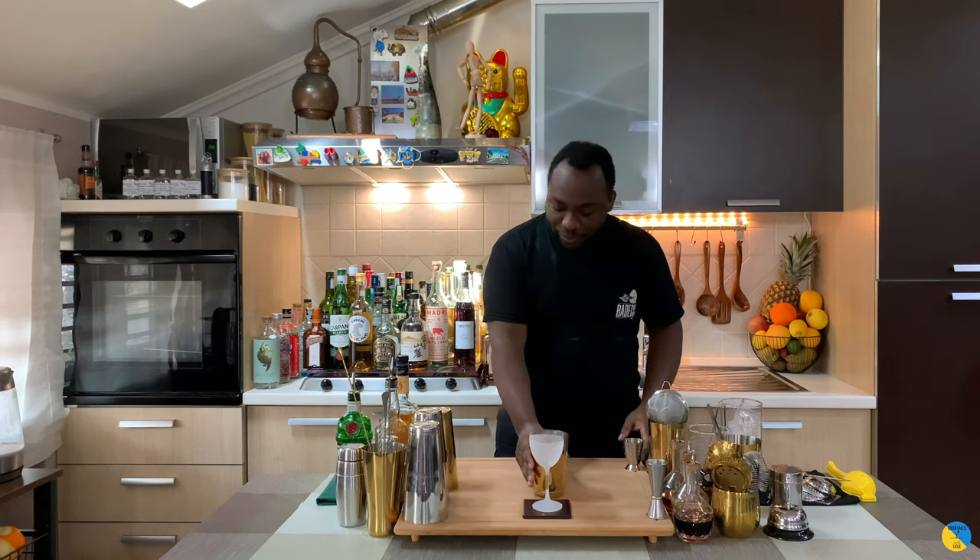Hello guys, welcome to my home bar. My name is Lele and today we are going to make a Pendennis, a very easy drink to make. Let's make one together.